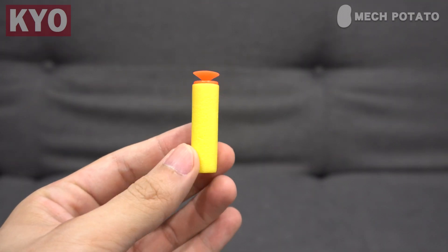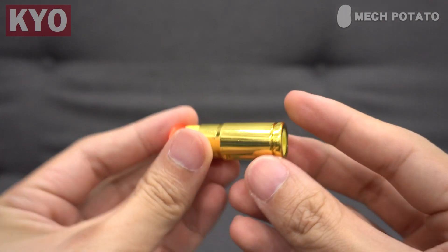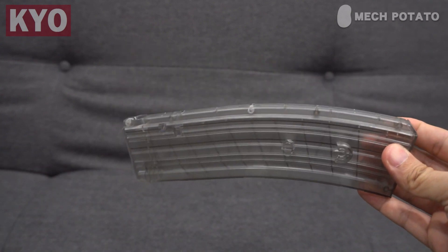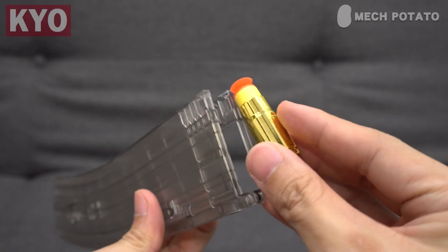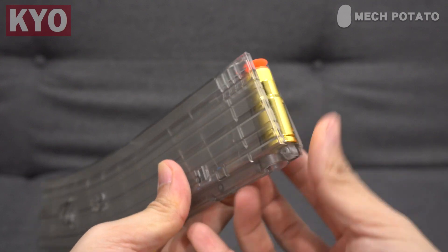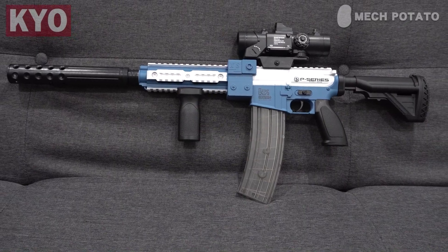The blaster comes with tiny chrome shells and darts which are slightly shorter than original Nerf darts. This is how you put the darts into the shells. The shell ejecting feature only works with the banana mag because only the banana mag has the cutouts for the shells to slide out. To load the shells, push the dart head in first before pushing the entire shell in from the back. This is how the blaster looks with everything installed.